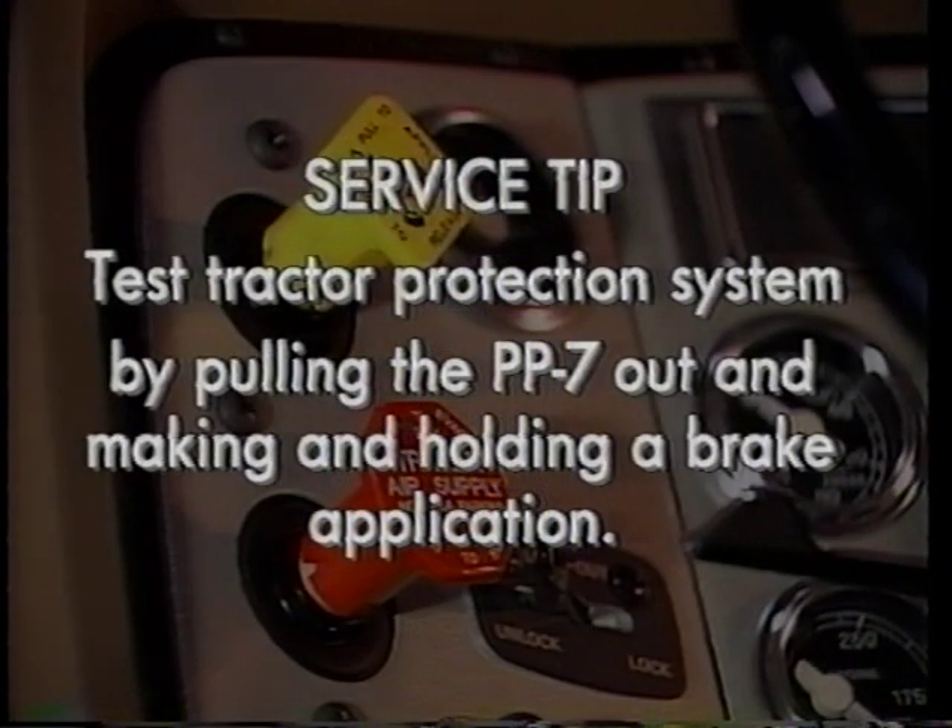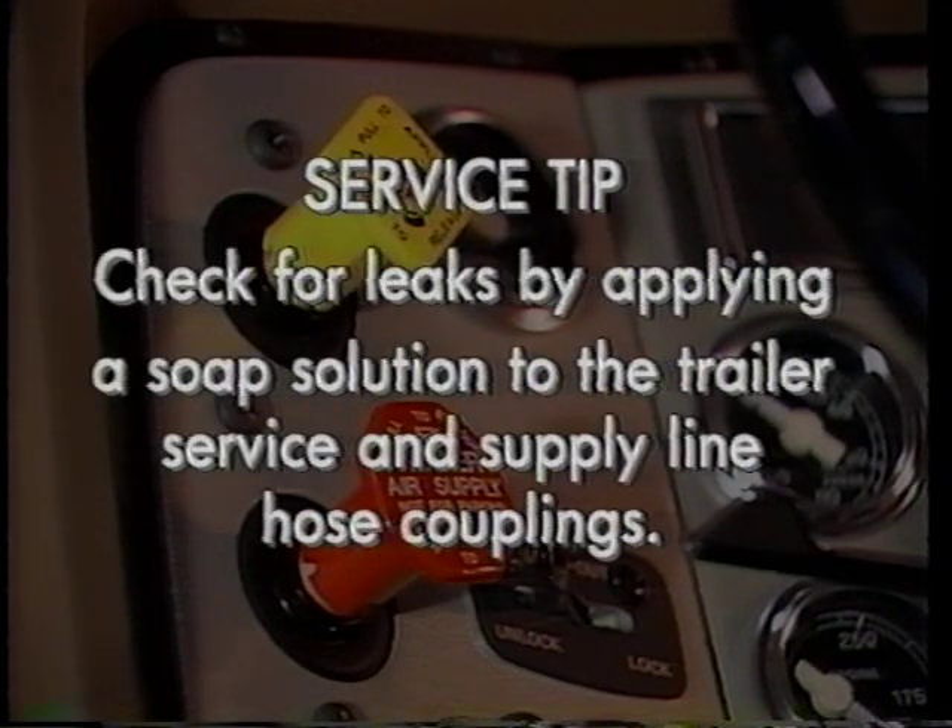Test the tractor protection system by pulling the PP7 out and making and holding a brake application. Apply a soap solution to the trailer service and supply line hose couplings to see if the TP3 or PP7 is leaking.